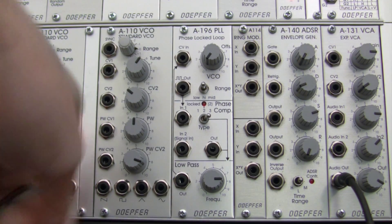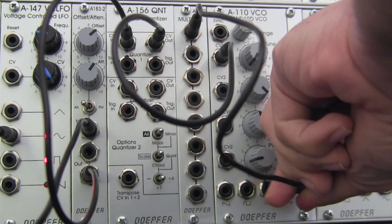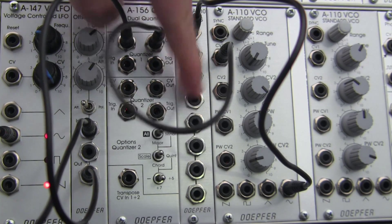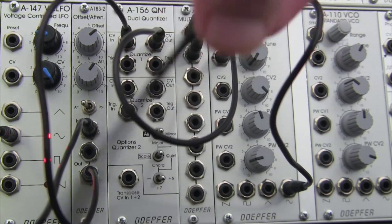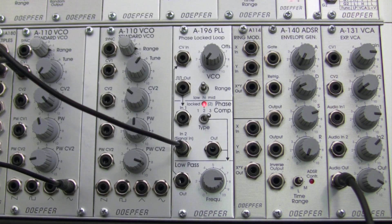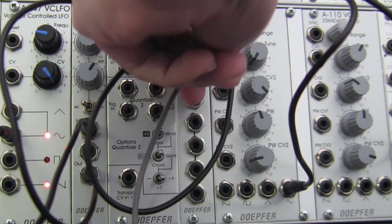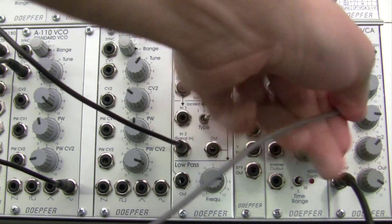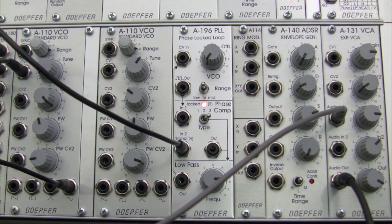Instead of going over to my PLL right now, I actually want to make a copy of this signal. So I'm going to go over to my multiples immediately to the left of it - make sure these are plugged in all the way. Now at my multiples I have copies coming out. I'm going to take one copy and go over into my PLL. Then I'll get a different, slightly longer cable, take the second copy, and go over to my VCA, audio in one.